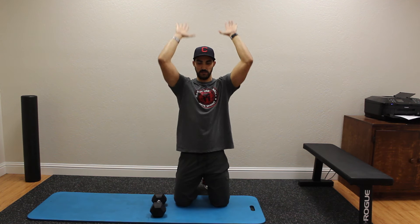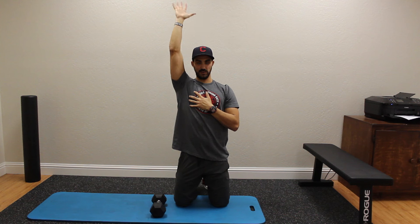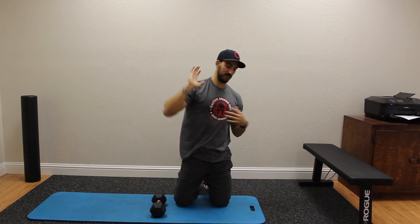One thing that I see time and time again is when people are pressing overhead — which is a great thing to do for shoulders — what's really giving you this range of motion is not your shoulder, but it's actually your spine overextending to get your arm up above your head.